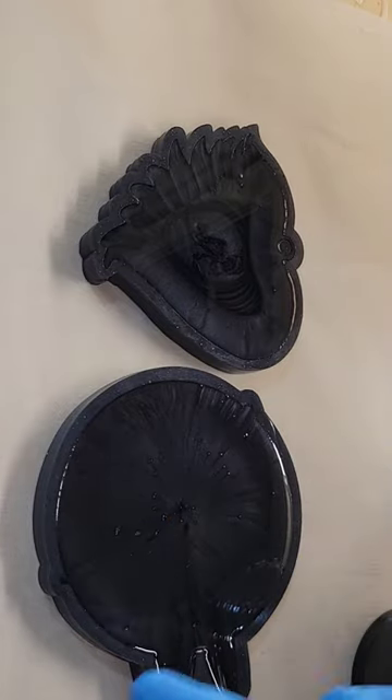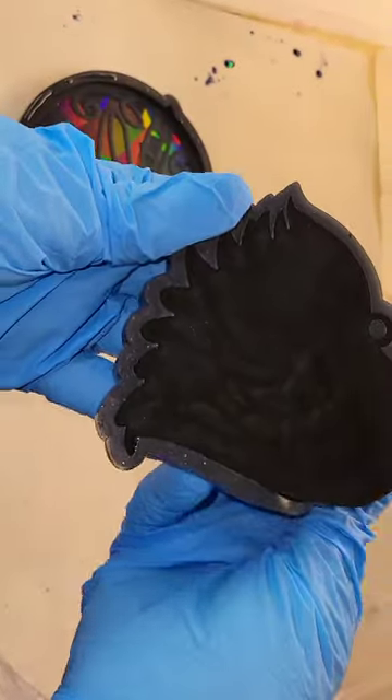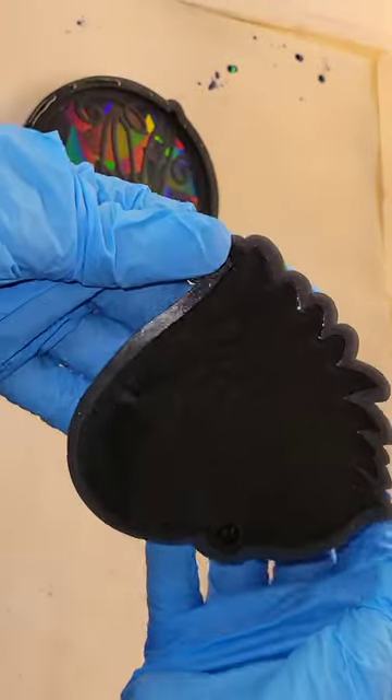I let it sit for 10 minutes and sprayed the back with a little 91% isopropyl alcohol to pop bubbles. Then I let it cure overnight.